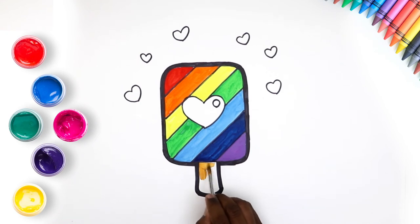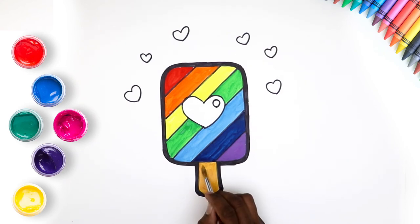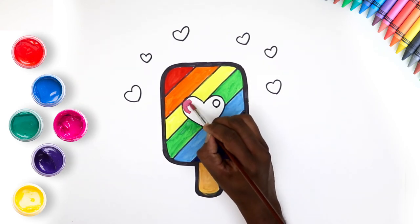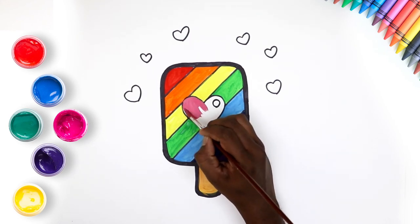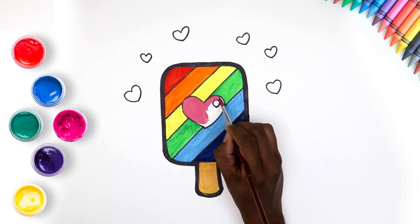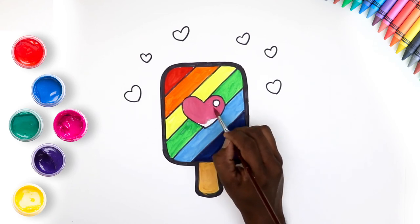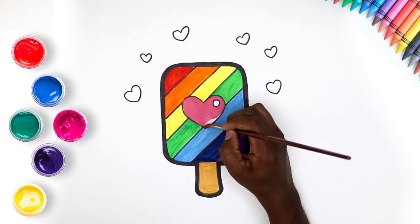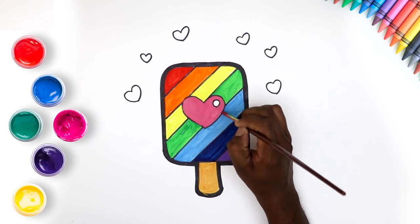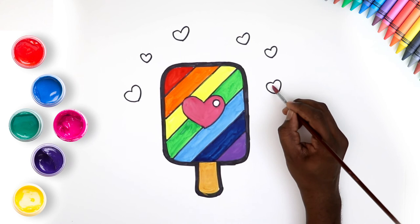We'll paint the stick orange. Some pink for the heart will look great, don't you think? Let's use the pink for the rest of the hearts too.